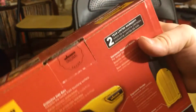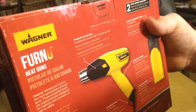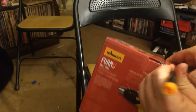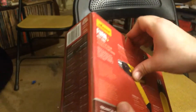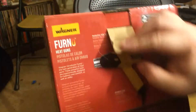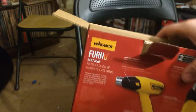It's got a little tape here that says 'Wagner original,' so you know it's real. I'm just gonna take this screwdriver and break this tape. All right, getting this thing open here.